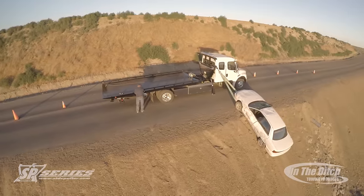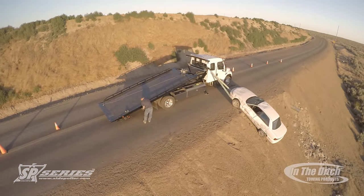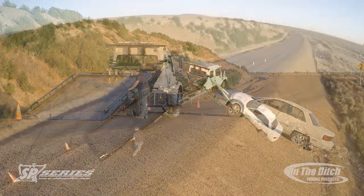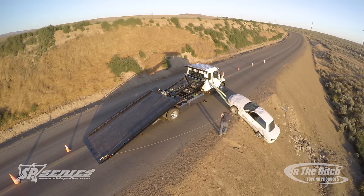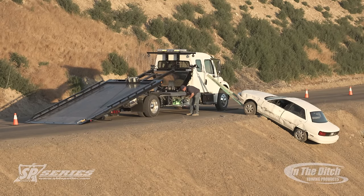As we pan around here with the drone, you can see that we were able to keep one lane of traffic open. And if you were doing this with a wrecker, you would have to turn completely sideways and recover off of the back, potentially plugging both lanes of traffic. That's why, in this particular instance, I think the side puller is the absolute right choice.